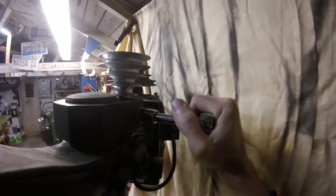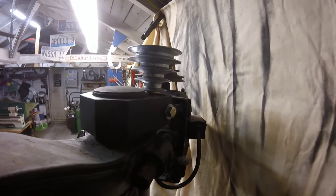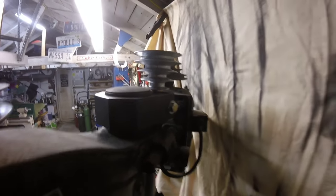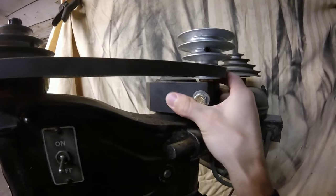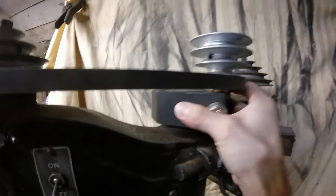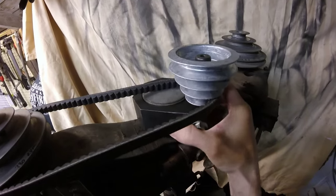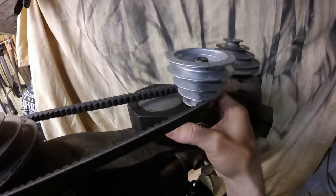I'm going to snug this bracket up so I can tap it around and adjust the height for the belt. This will work out really nice — I can just slide it and swing it right around to tension the belt up and put it wherever I want it.